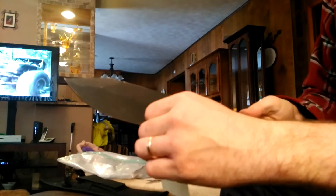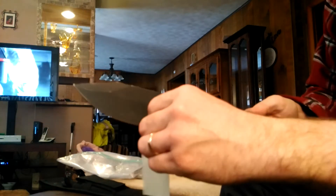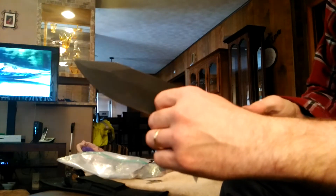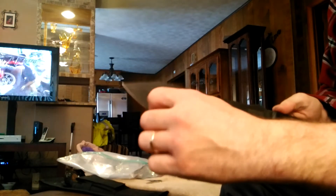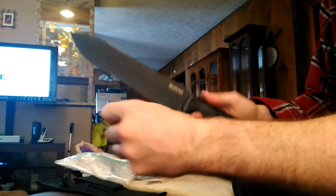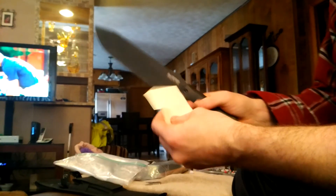There's the paper. Paper test. This paper's a little thin, but it's sharp. Sticky stuff — I don't know. Pull it in half, maybe. There's glue on this.